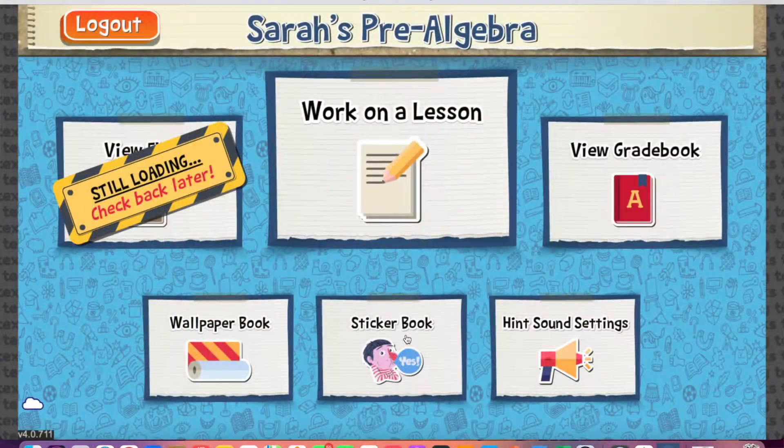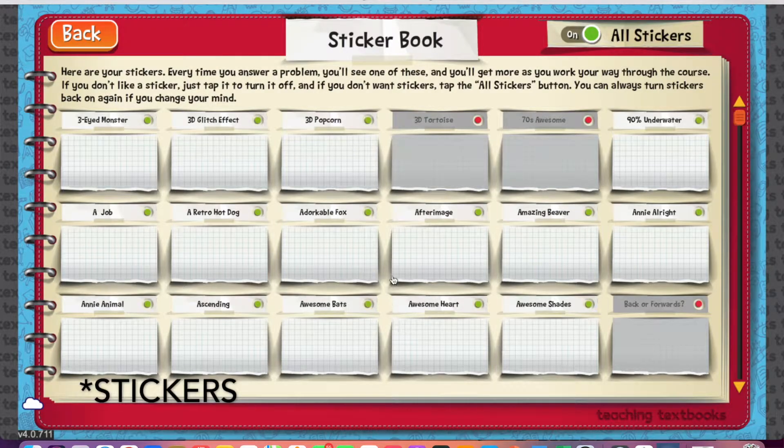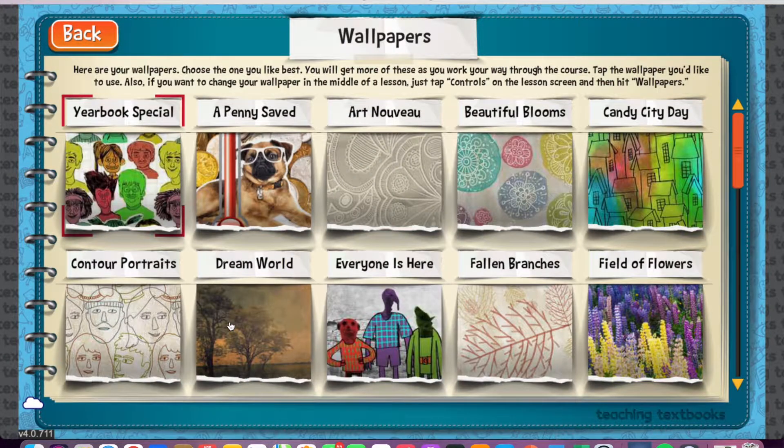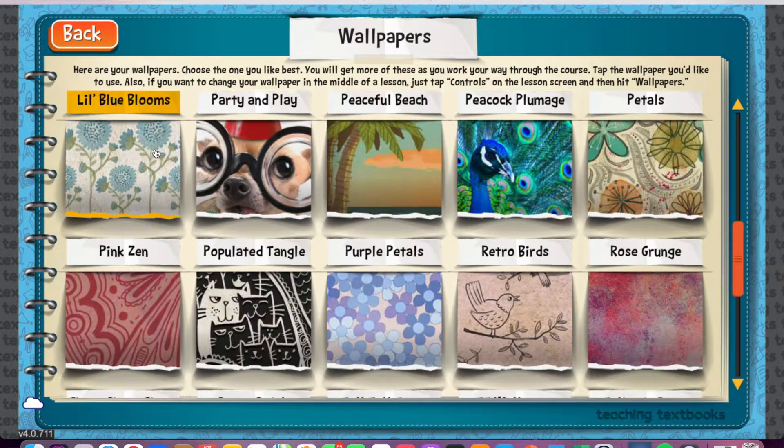This is one of the fun parts of Teaching Textbooks. Your kids get to choose different little avatars that will cheer them on and encourage them when they get things wrong. They can choose different wallpaper and switch it up throughout the year if they get bored. These little avatar characters will give them hints and, after every problem, will either say 'yes, you did it' or 'nope, that's not it,' and give them a little bit of encouragement.